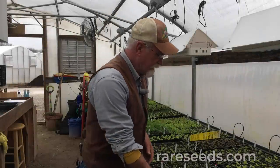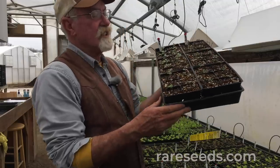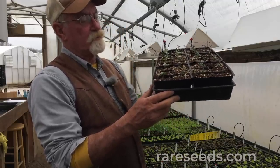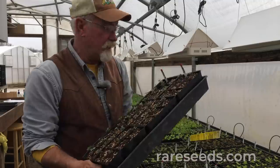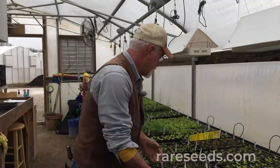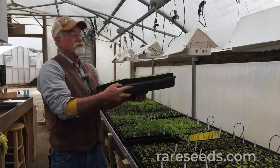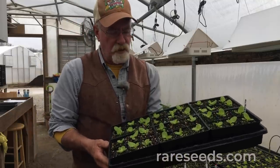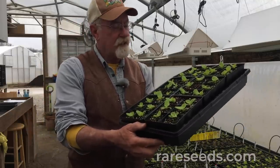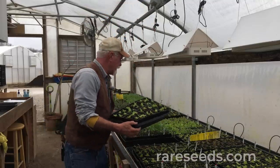I want to show you some of the results we've achieved here at Baker Creek. This cauliflower is six days old — you can see it's just come off the heat mat. It's got multiple emergences with multiple plants in each cell, so we'll thin this down in about a week. We also have a Tom Thumb lettuce here — seeded on the 4th, so it's 13 days old. It's been thinned and we're getting a pretty decent growth out of it. It'll have a root system we can count on in another week.